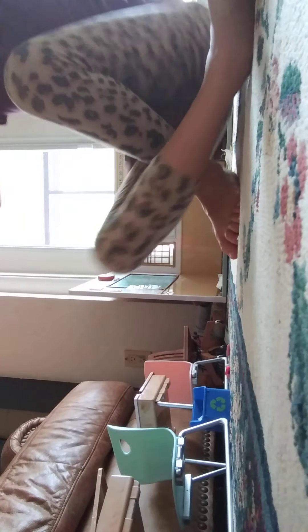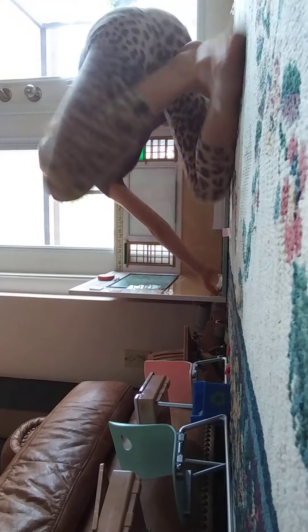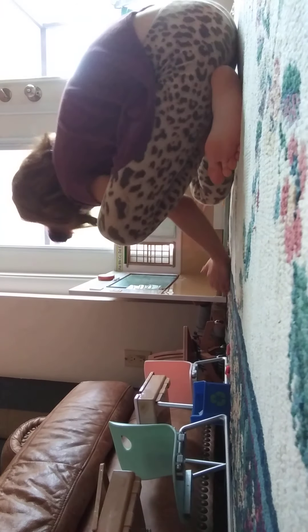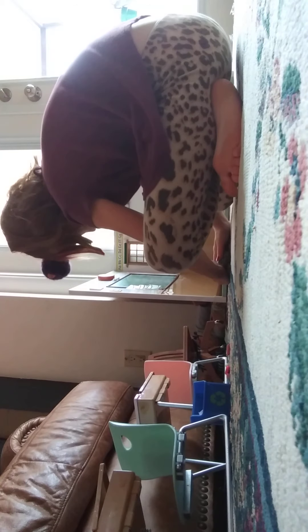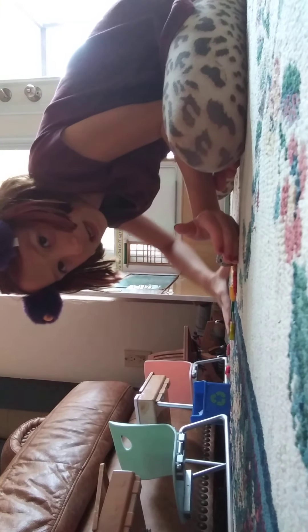We have this plant, and this looks like real dirt. I don't know if you guys can see. Lots of little tiny stuff.